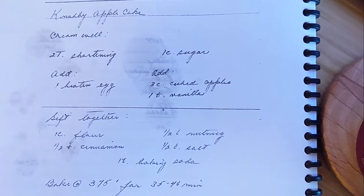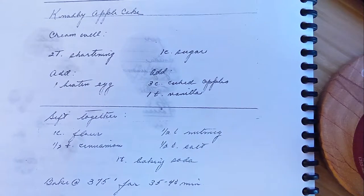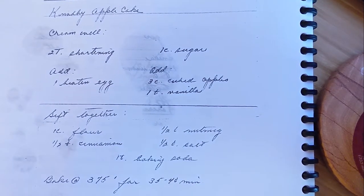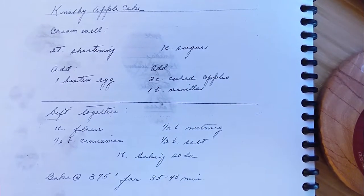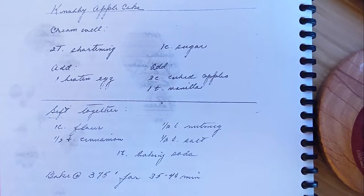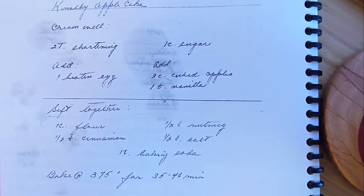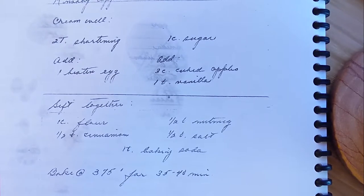Nobbly apple cake is a little bit of an interesting recipe on this week's edition of Grandma's Cookbook. There are instructions, but as you'll see, I had some questions as this thing was coming together. And will those questions be answered? Will I like the answers? Well, I already know, but you don't. That's why you're watching on this week's edition of Grandma's Cookbook.